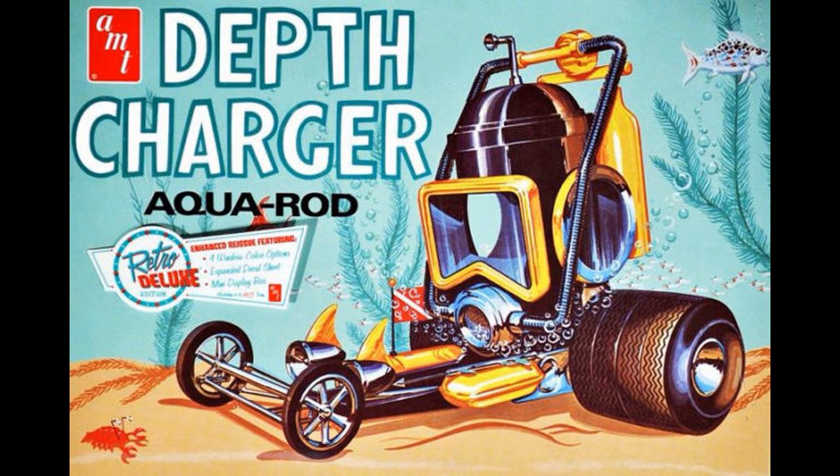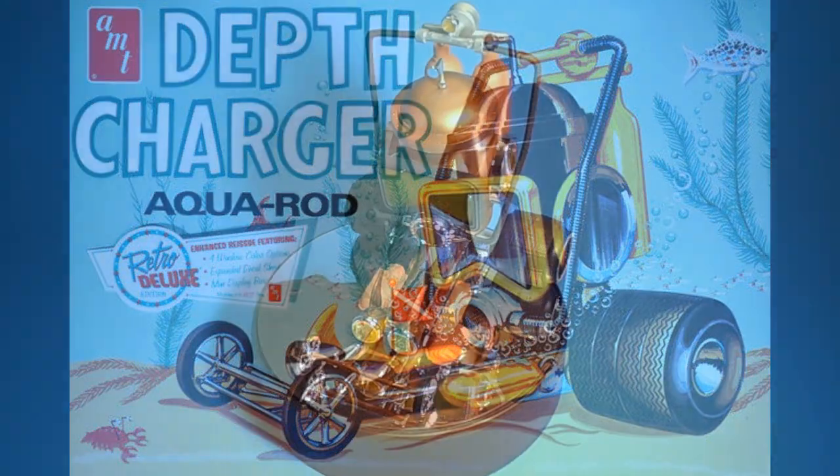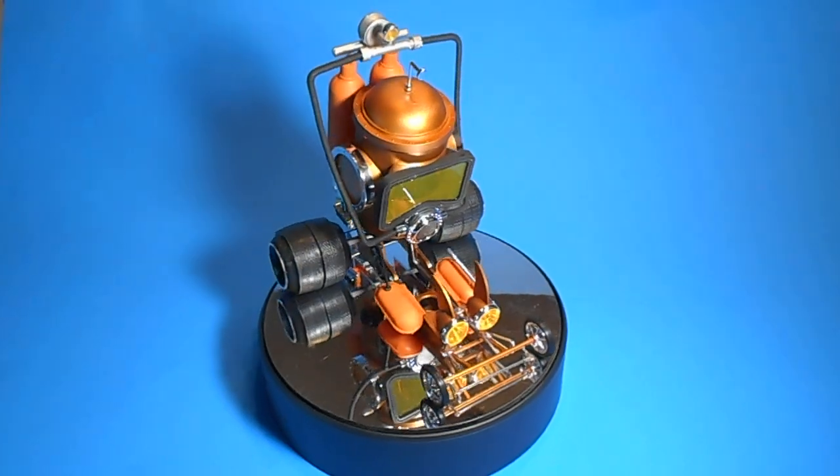It's catalog number AMT618, and the kit is a skill level 2 for intermediate builders, and requires paint and glue. There are 111 parts, molded in white, chrome and clear, clear orange, clear blue, clear purple, and two-piece soft black tires.